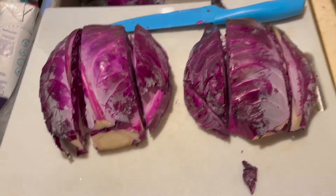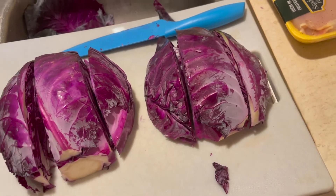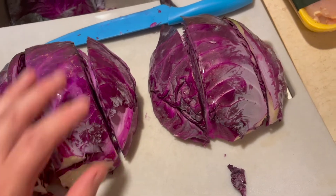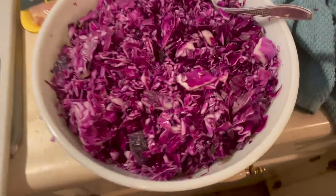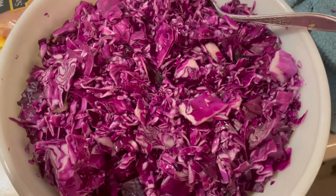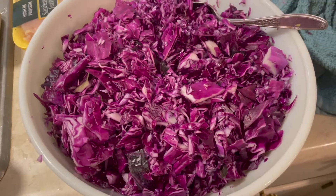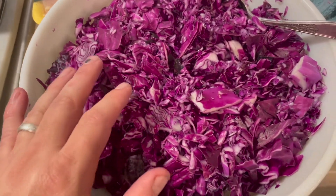We're gonna make a pickled cabbage with a purple cabbage. I've cut the head in half and then in thirds and I'm gonna put it in the food processor, then we'll put it in a mixing bowl and mix everything up. We have all the cabbage chopped up — did some by hand and some with the food processor — so there's a bunch of different sizes of pieces of cabbage in there. We got one small head of purple cabbage all chopped up.